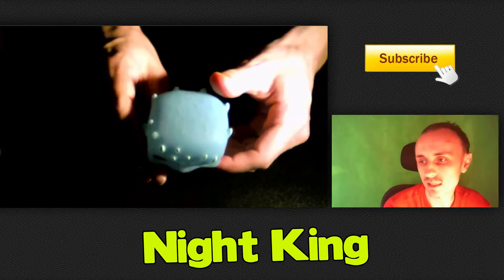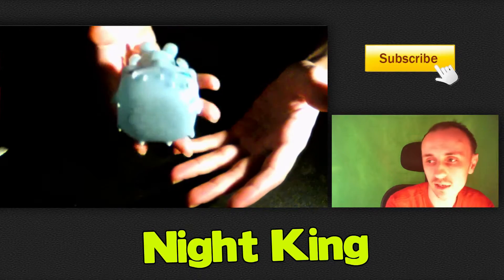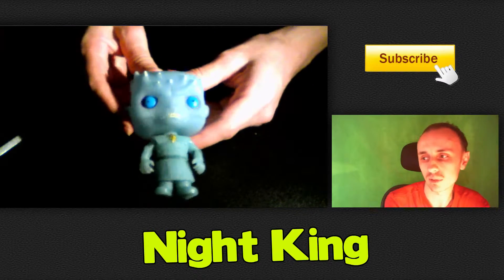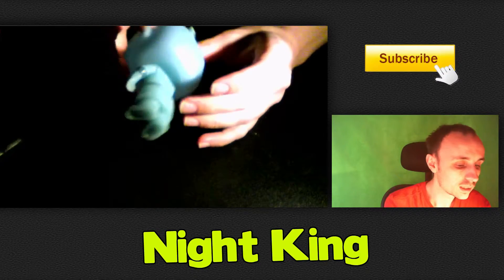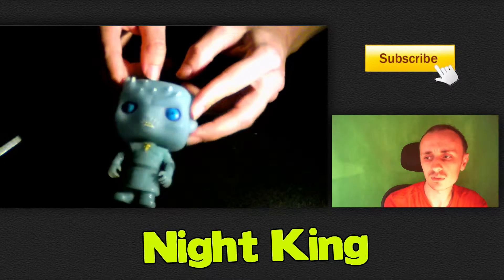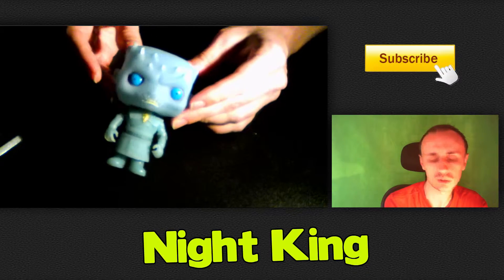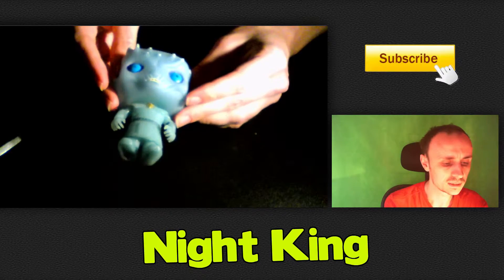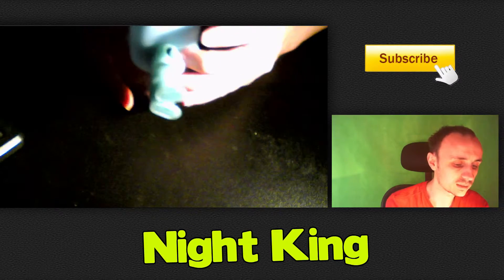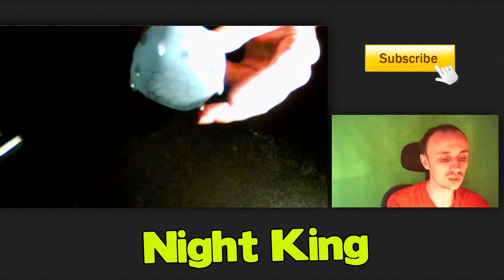He is self-standing as you can see, so no stand needed. He is a very very light pop — there's not a lot of weight to him. I think he's the only glow-in-the-dark from the Game of Thrones set, or maybe one of the direwolves is glow-in-the-dark as well, but he will probably be the only glow-in-the-dark one we get.